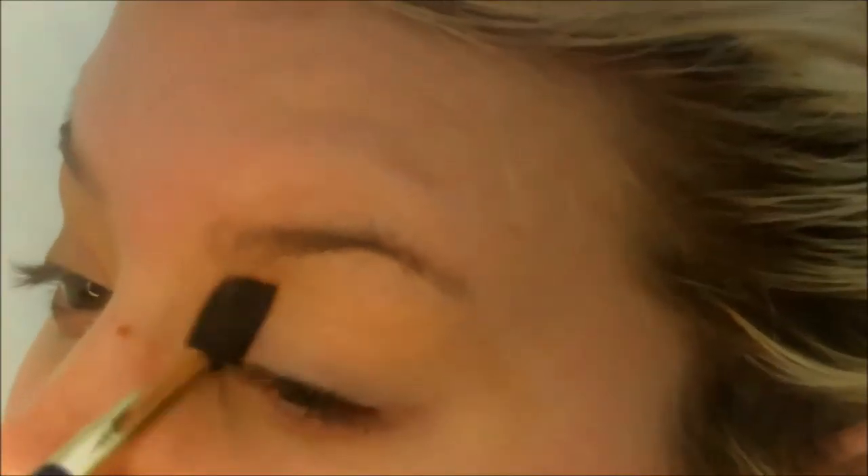If you don't have these palettes, you don't need them to create this look — I'm just using them because I really need to use them up. This particular color, when you use it wet on the lid, has a pink flash to it, but if you use it dry it's not going to come through at all, so you do need to keep that in mind.